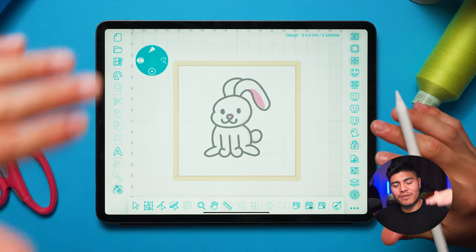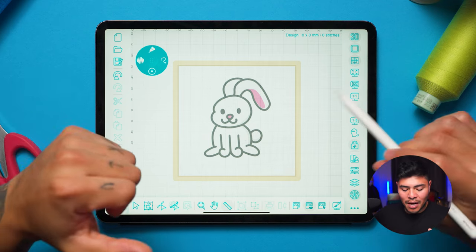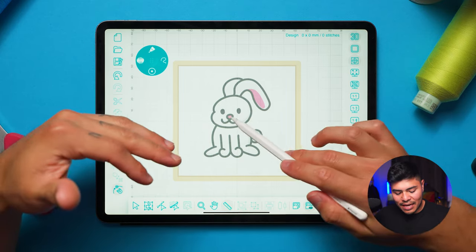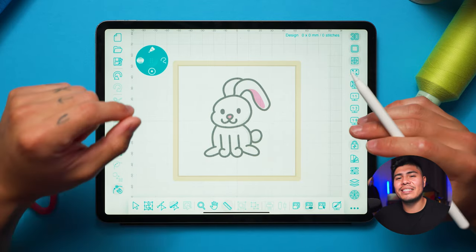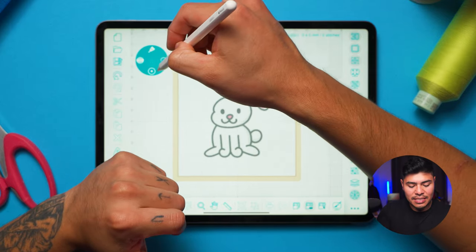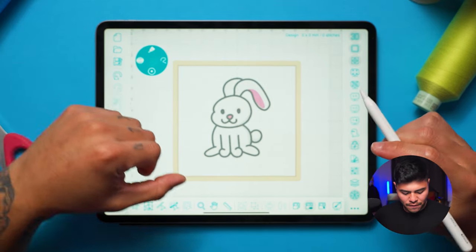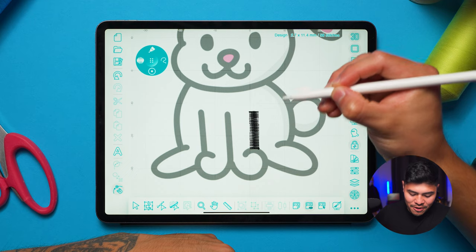When it comes to digitizing, I like to work from the top to the bottom. That means I will digitize the things that will stitch at the top first — in this case the outline, then the pink of the ear and nose, and lastly the base and maybe the shadows. I'm going to click on the satin outline tool. I can change the size to make it thinner or thicker — I'll stick to 0.40 millimeters.